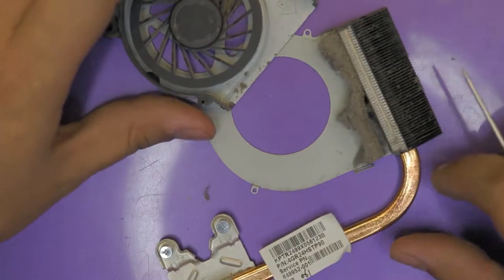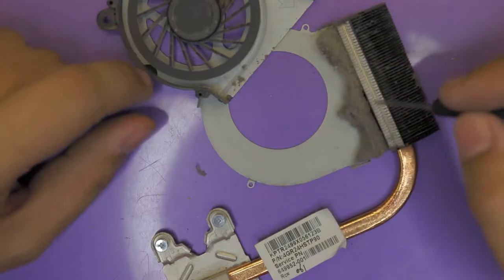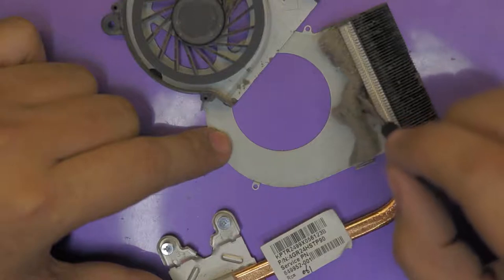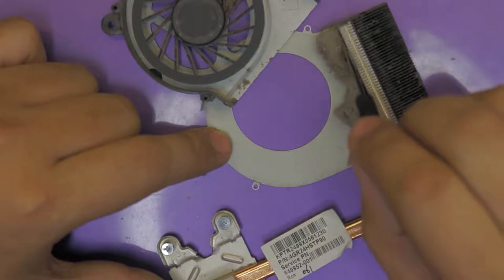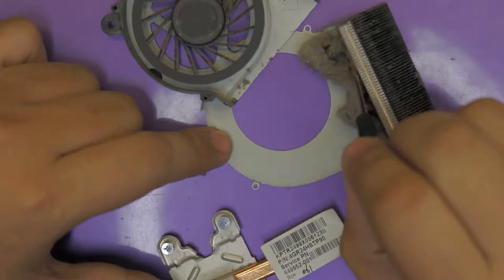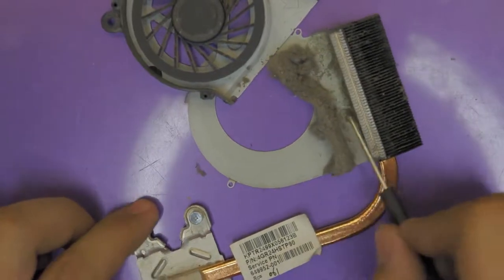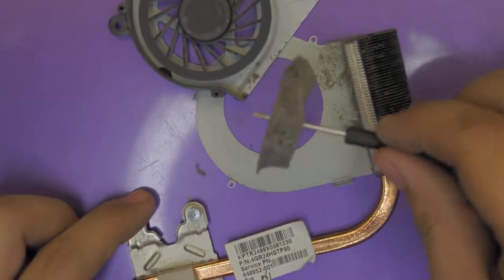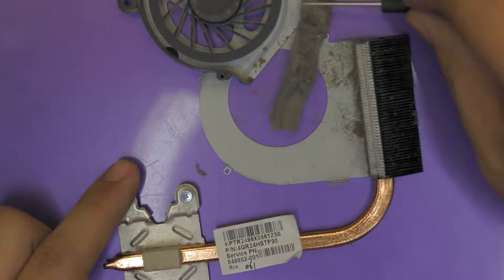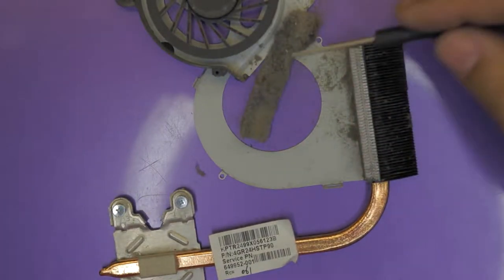People say you can vacuum clean this through the vents — you cannot. It's going to get stuck in between the fans. You can't just blow air and expect to clean everything. Look how disgusting it is in there. This has been about a year of use.